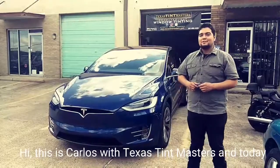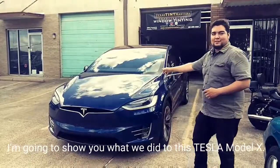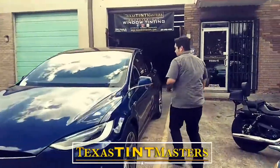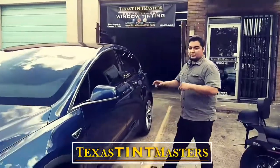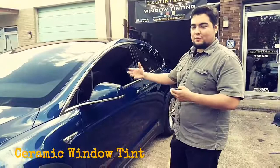Hi, this is Carlos with Texas Tint Masters and today I'm going to show you what we did to this Tesla Model X right here. The first thing we did, we did the whole thing ceramic all around. The client wanted to get 5% because they wanted total privacy.